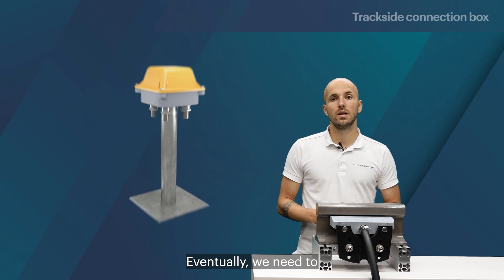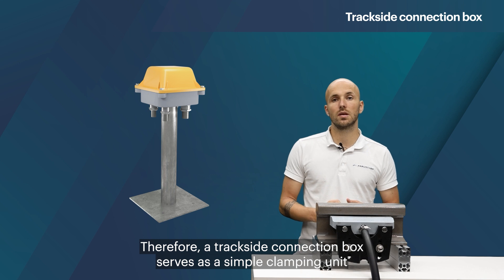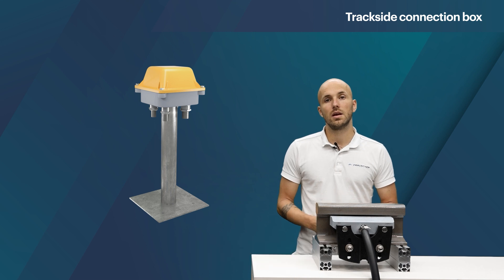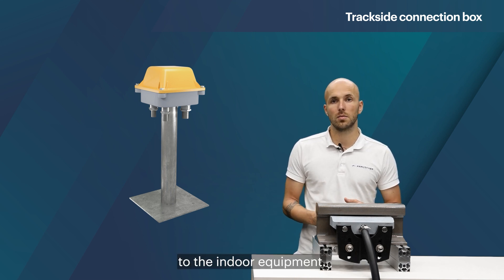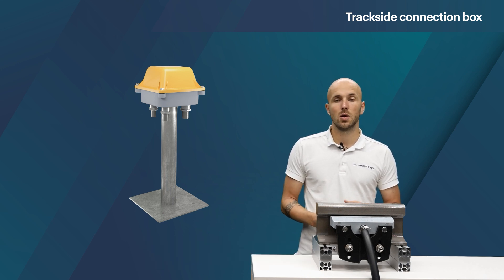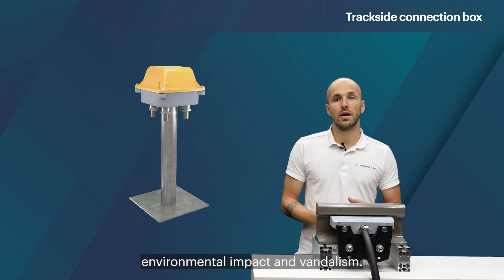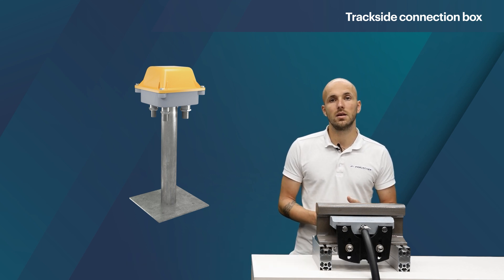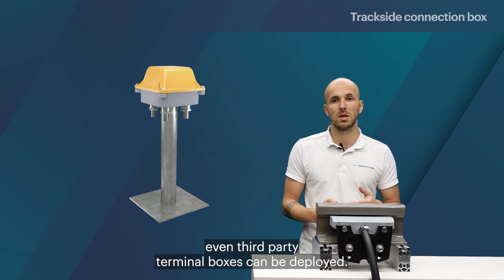Eventually, we need to connect the wheel sensor to the evaluation unit. A trackside connection box serves as a simple clamping unit with only a terminal block inside the IP68 housing. A signaling cable is then routed from the trackside connection box to the indoor equipment. The TCB is located next to the track and does not contain any electronics, which avoids issues with electromagnetic interferences, environmental impacts, and vandalism. Depending on the design, one to three wheel sensors can be connected. Since there are no electronics inside, even third-party terminal boxes can be deployed.